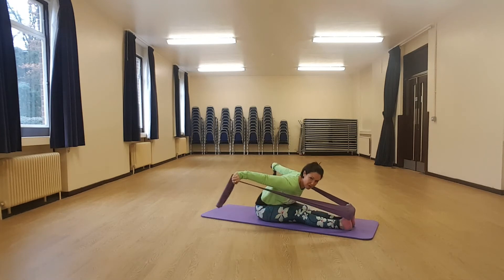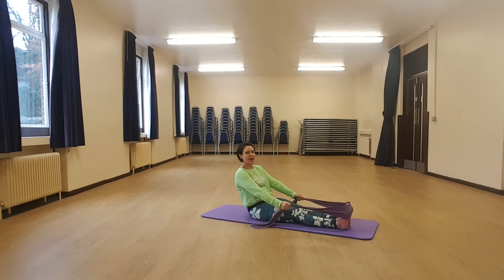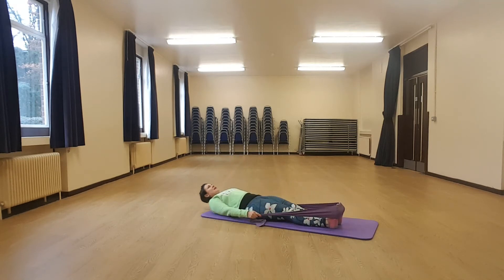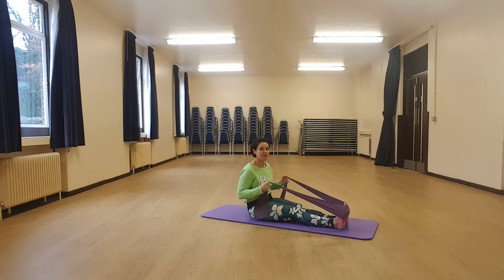Lean forward, kick back, sit tall, collapse, brace. Don't let the feet lift, and carry on. I think you'll find that's enough of those.